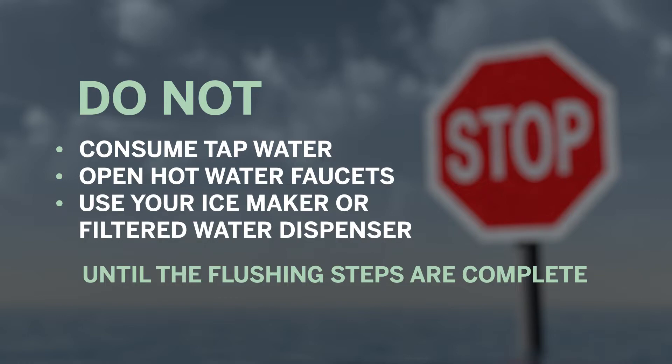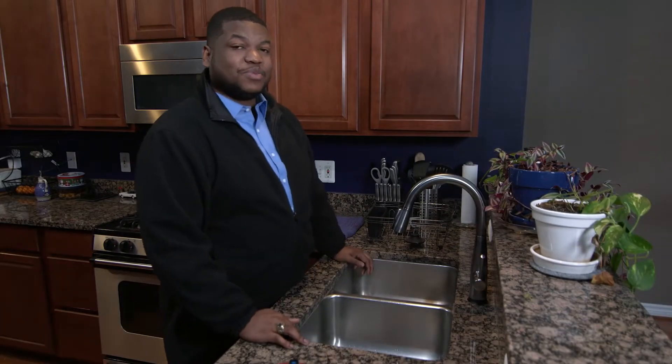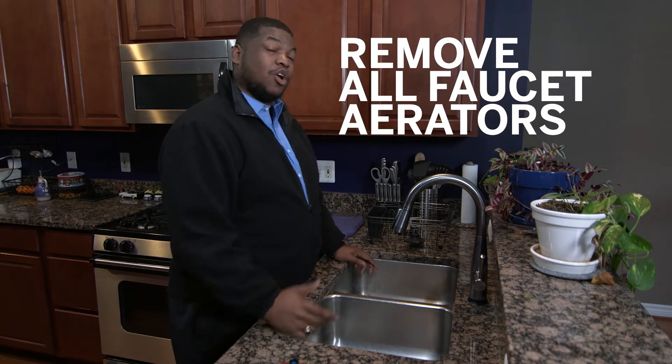Here are the steps for flushing after your lead service line is replaced. First, begin by removing all faucet aerators — those screens at the end of your faucet — from all taps in the home.